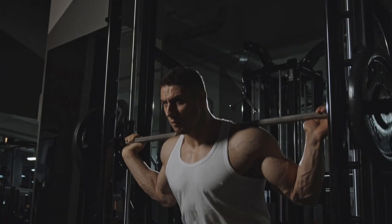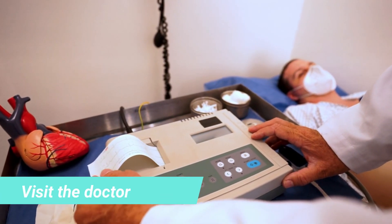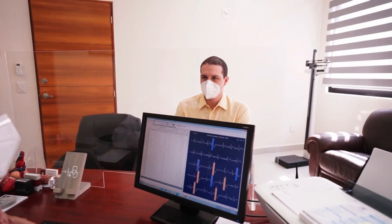It's important to take it slow. Starting to work out after 30 is easier than it sounds. The most important thing before starting is to visit your doctor for a general check-up, to make sure your state of health is adequate for physical exercise. If your doctor gives the go-ahead, it is best to start slowly.